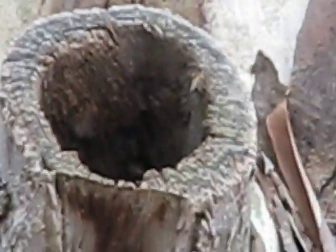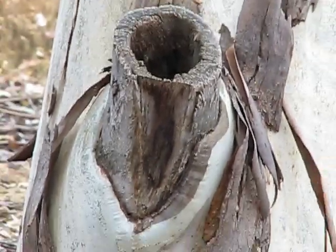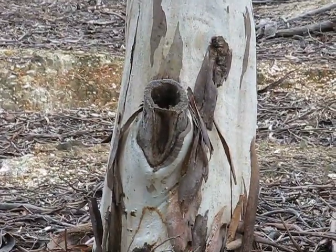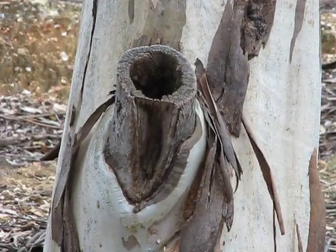The ones in the other swarm have bad attitudes. We're going to try and capture them, but how would you go about catching these? Capturing these — they're a metre off the ground in a hollow log, quite easy to get at.